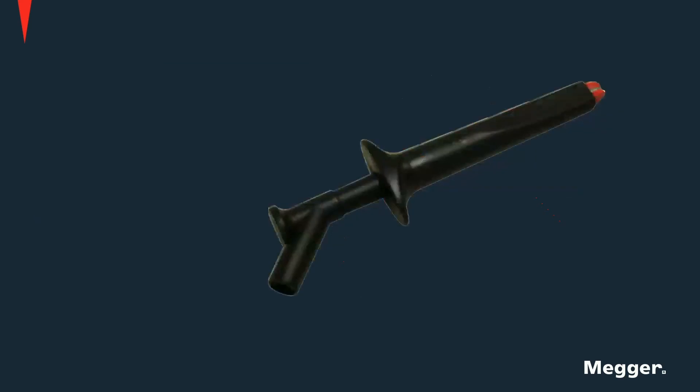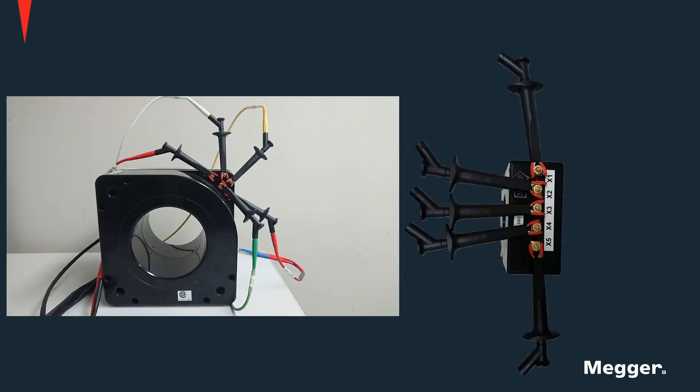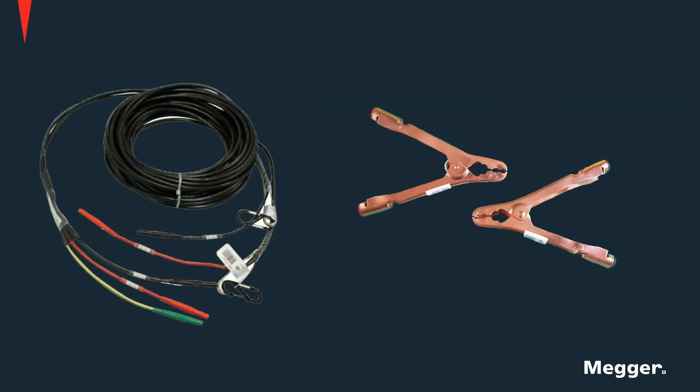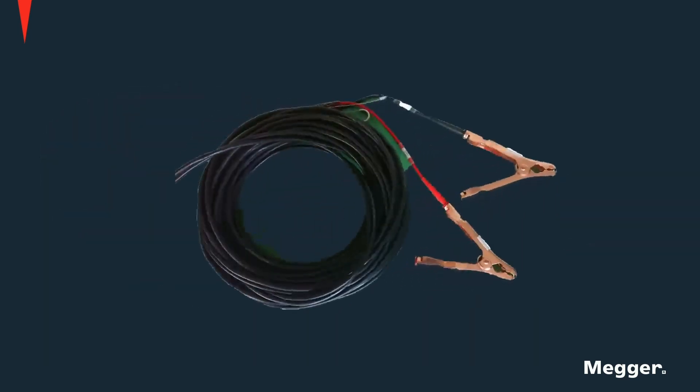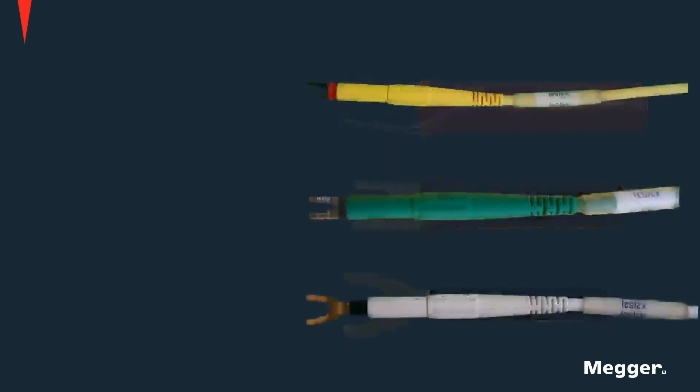Alligator clips are provided which can be used for the secondary connections of the instrument. Primary side cables with H1, H2, and ground, as well as primary clamps, are provided, as can be shown here. Several types of spade lugs are also provided for connection to different relay and CT terminal blocks.